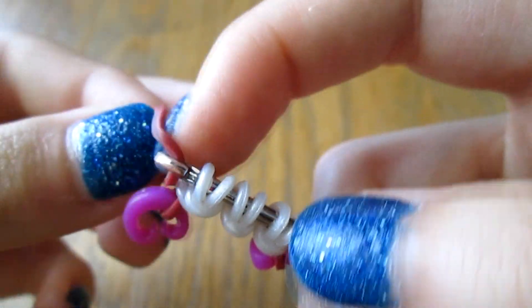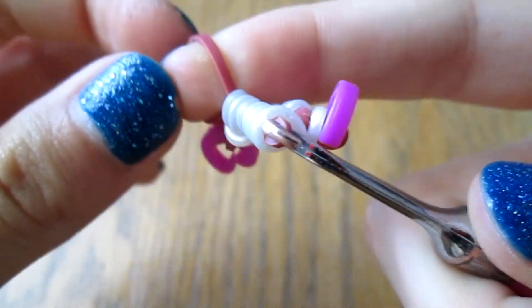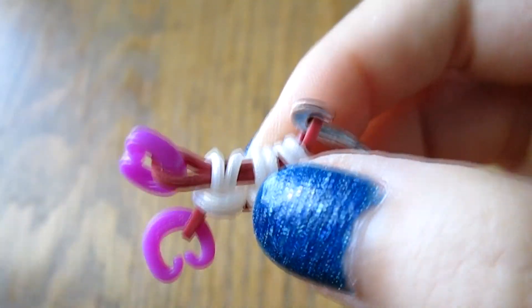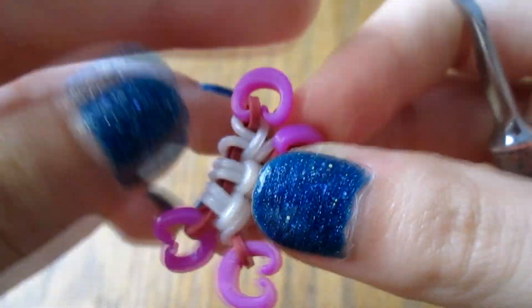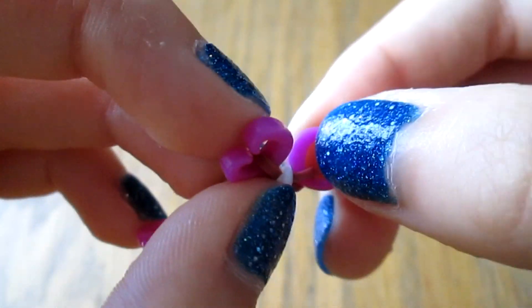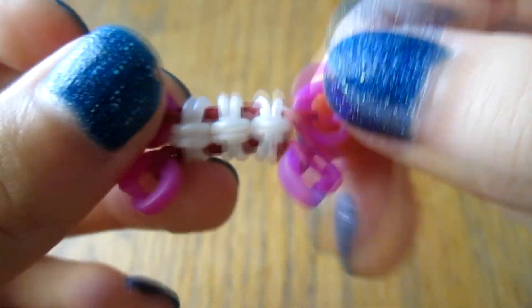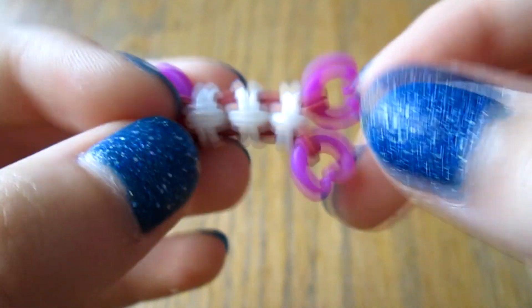Then you're going to take your border color and pull it through all these knots — be real careful about it. Then take two more C-clips and clip one end with the band you just pulled through, then clip the other end. When you do this, make sure it's not facing inward or else your band might unexpectedly come unclipped and that would unravel your bracelet. Make sure that the bigger section of the C-clip is closest to your band — that way there's less of a chance of it coming undone. I like to stretch these out a little bit; there are more spaces in between the knots, but it should look something like this so far.